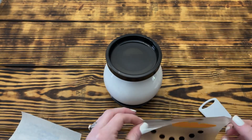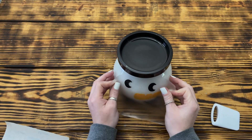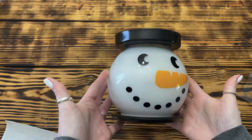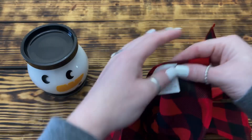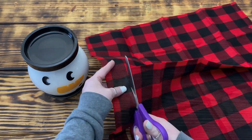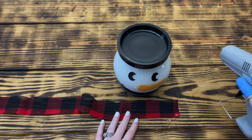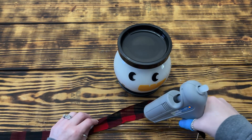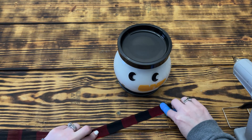I used my Cricut to cut out a cute little snowman face out of permanent vinyl. If you don't have a Cricut, you could use stickers or hand paint the snowman's face onto the candle holder. To make a scarf, I cut a strip from a red and black buffalo check handkerchief from Hobby Lobby that was about one and a half blocks wide. Then using hot glue, I folded the fabric in half so that it would be just the right size for the scarf and not cover up any of the snowman's facial features.